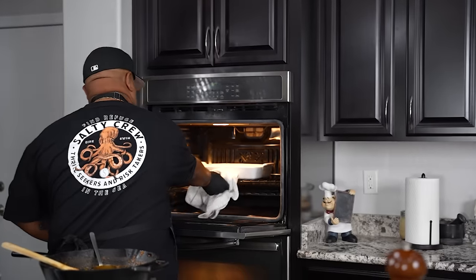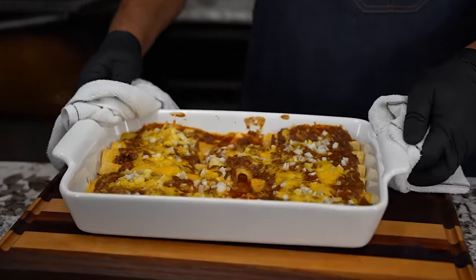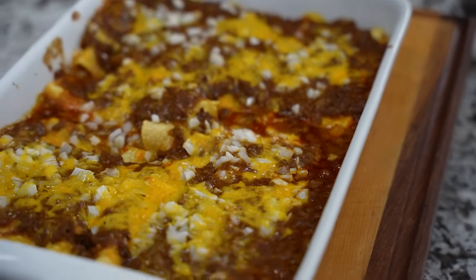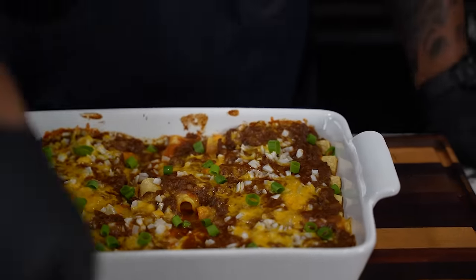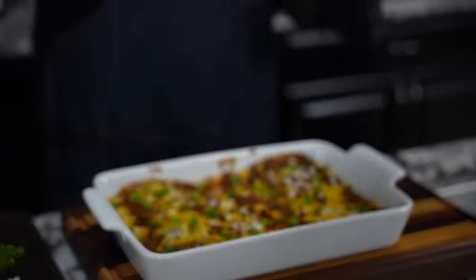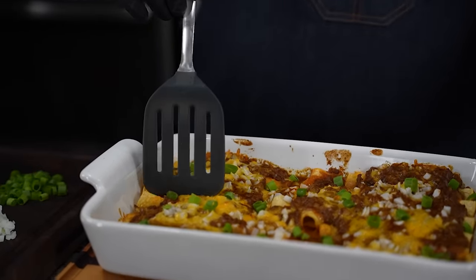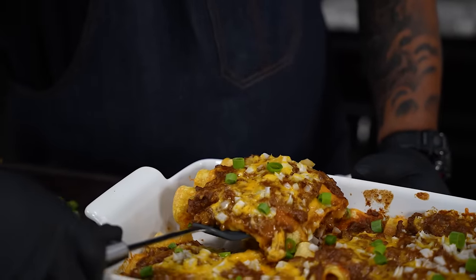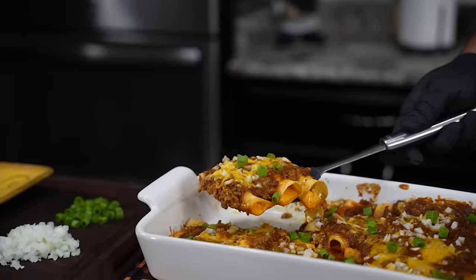Everything is ready — let me go ahead and get these out. We don't want to burn our hands. I want you guys to take a look at what we got, because this right here is a little bit on the magical side. Look at that right there, folks. A little green onion over the top for a garnish, and I'm gonna do that little pirouette — look at them enchiladas!